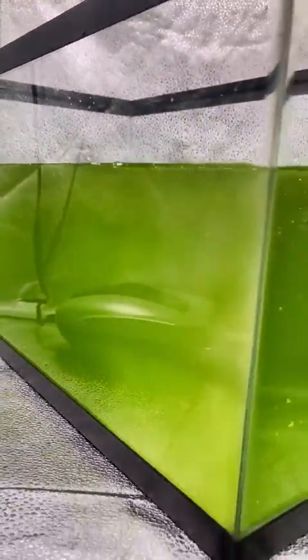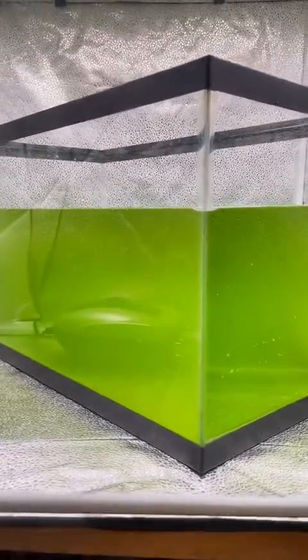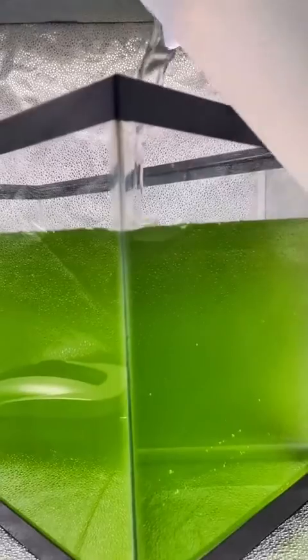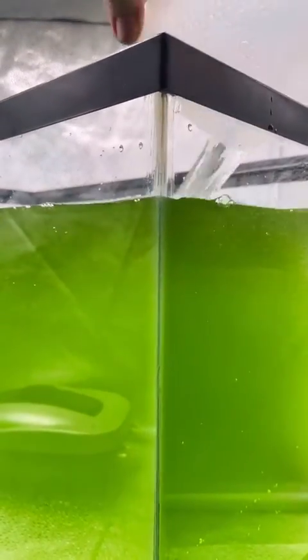Now I'll be adding the phytoplankton in. I'm adding a whole gallon of phytoplankton, equivalent of about 3.8 liters. Altogether, I'll have about nine and a half gallons of liquid in this tank, the equivalent of about 36 liters. And of course, I'll add some more salt water to top it off.